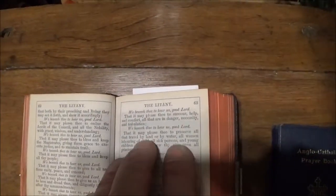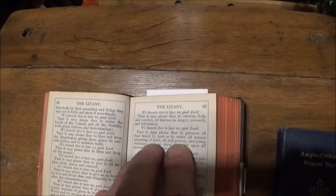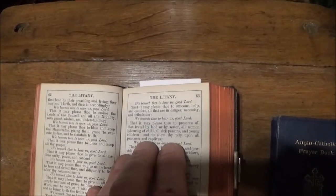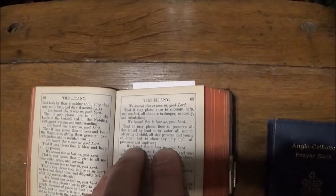"We beseech thee to hear us, good Lord, that it may please thee to preserve all that travel by land or by water, all women labouring of child, all sick persons and young children, and to show thy pity upon all prisoners and captives."